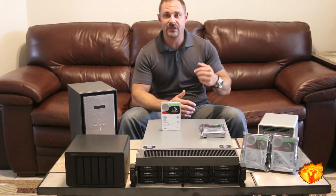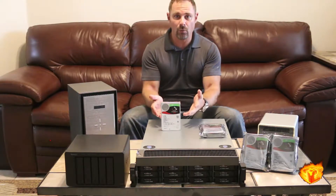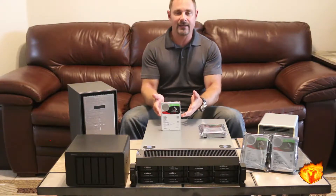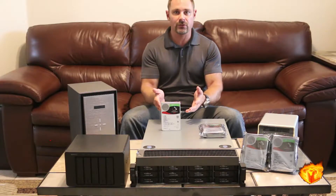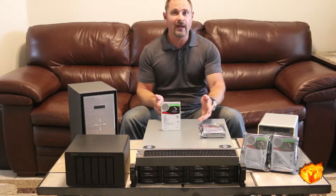Thanks for sticking with us. This is Jason from techworldabs.com and what we have here is the Iron Wolf hard drive from Seagate. As I mentioned, this is an expansion to Seagate's Guardian series of hard drives which include the Barracuda Pro and the Iron Wolf.